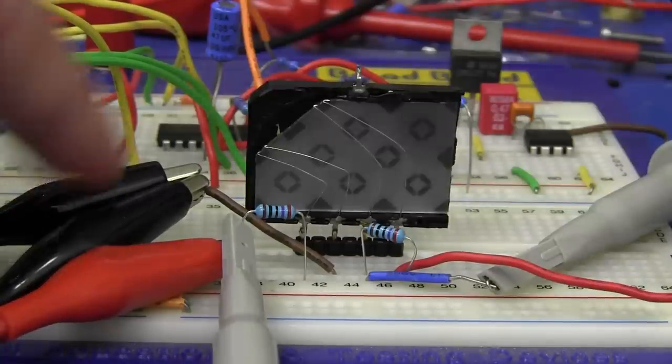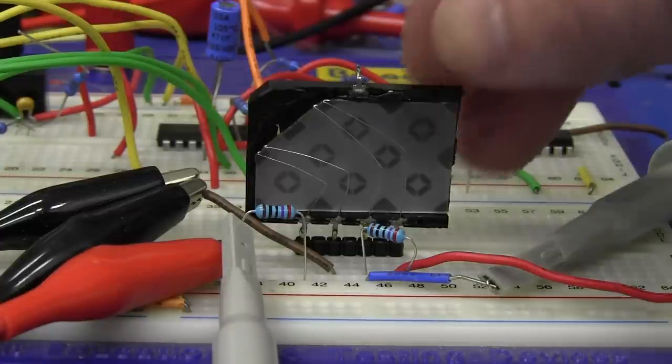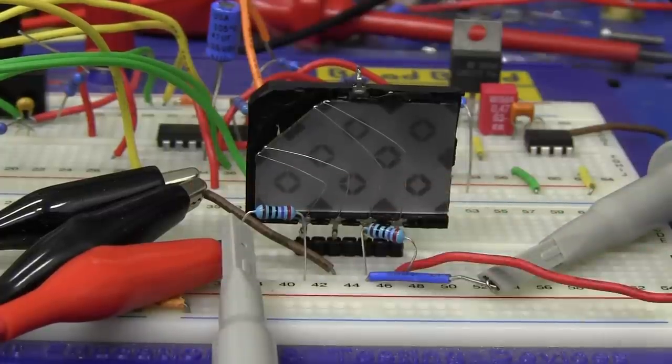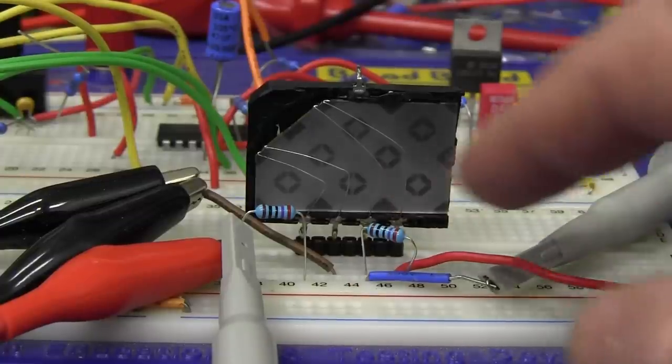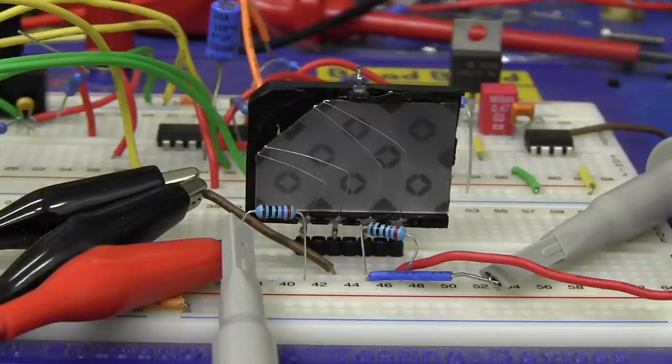I've got a 270 ohm termination resistor on the output and a 270 ohm series input resistor. I've got no L's and C's to actually tune this thing, but let's see what we get. The input is connected to my Rigol DS4000 function generator, which will allow us to easily generate the waveforms we need. I've got channel one on the scope connected across that as well, which will give us our reference waveform for measuring the delay. On the output I've got channel B of the scope hooked up.